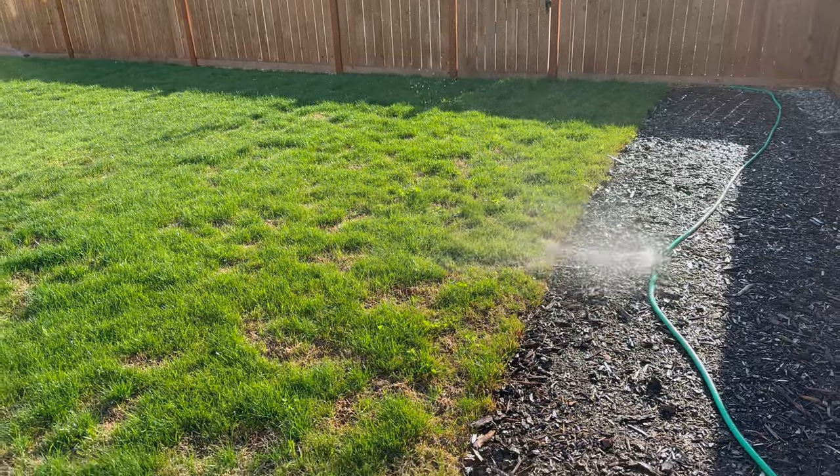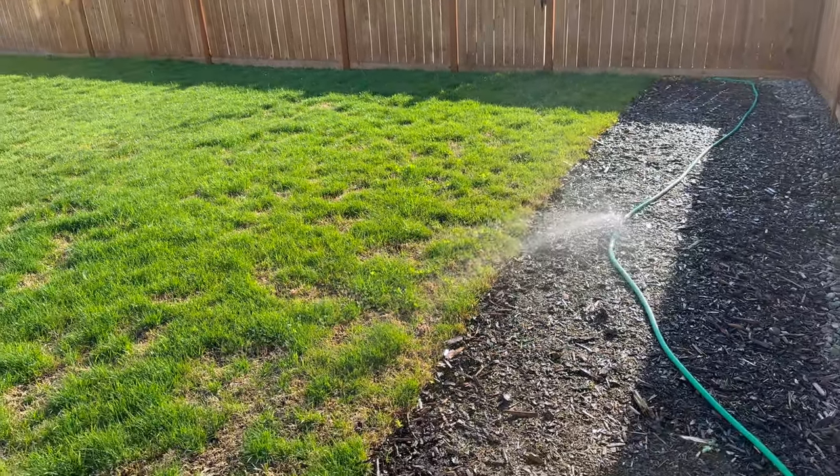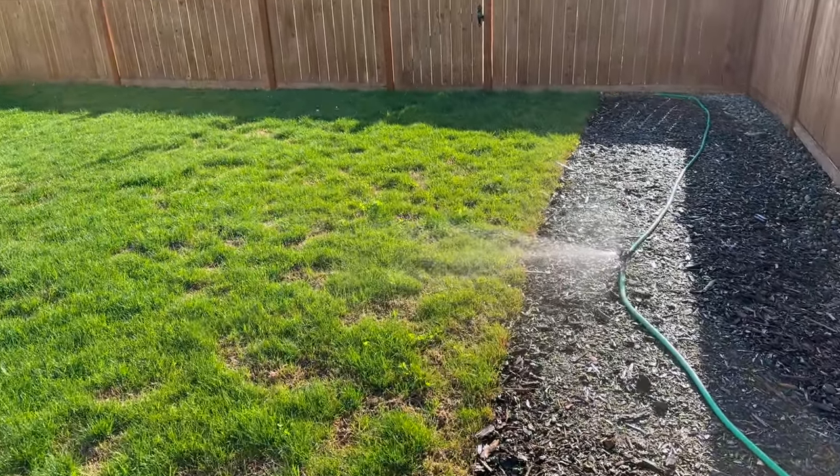I've been trying to get my lawn to turn green, as many of you might be, so I installed some impact sprinklers.